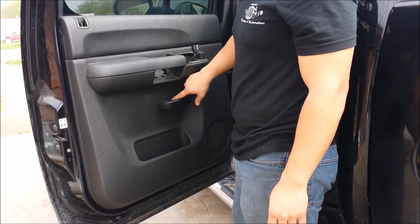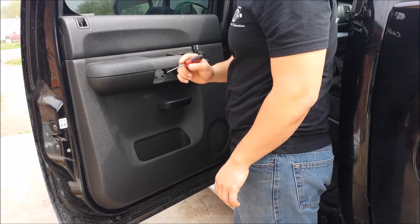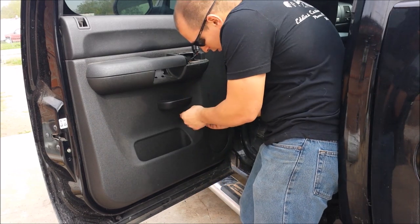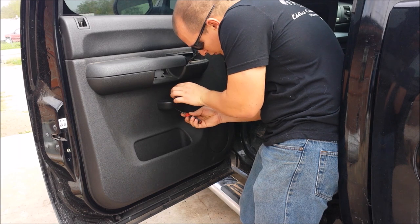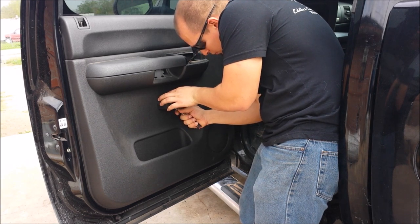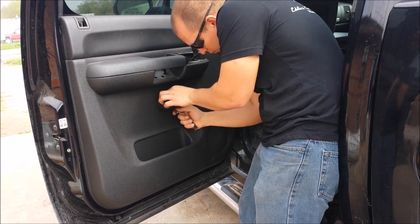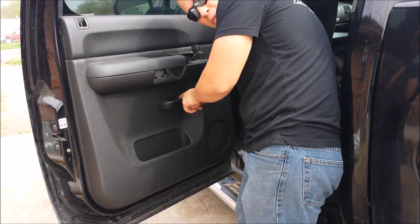Then you have another cover over here. You use the same small flat head screwdriver and pry it open. Then you have another 10mm screw.